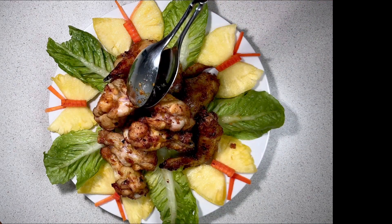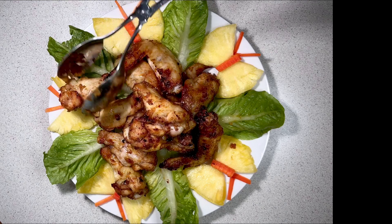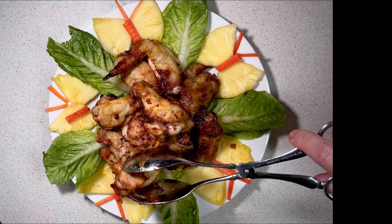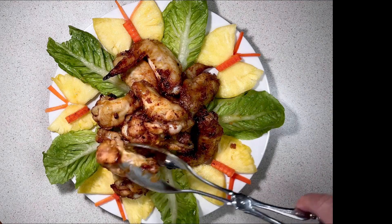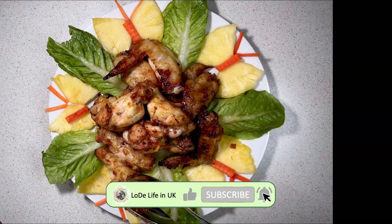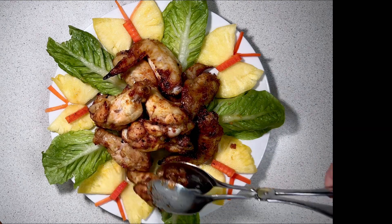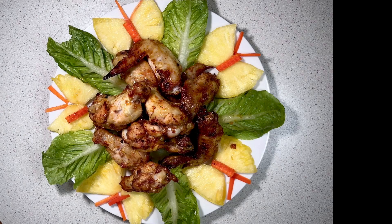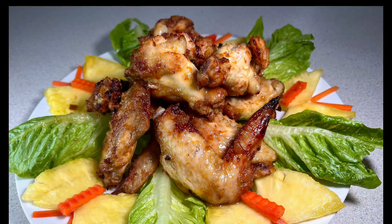If you like this video, please make and enjoy this meal. I am very happy if you put your comments on this meal. Press like and subscribe to help us improve our future presentations. Thank you for watching, and I hope to see you next weekend.